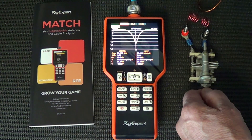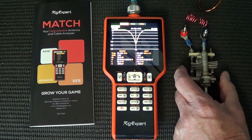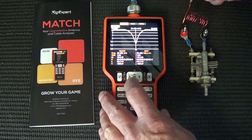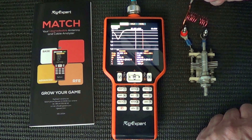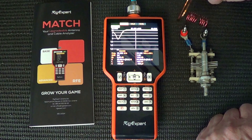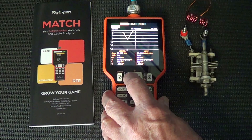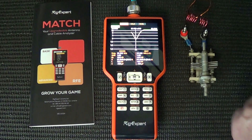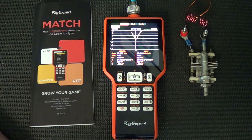Just to prove this is working as it should, we'll change this and push the capacitor down a bit to increase the capacitance — I've done it very slightly. That should move the resonance downward, so we'll sweep it again. There we go — quite sensitive actually. You can see the trace has moved right down in frequency, and we can find out what that is by pushing this button here.